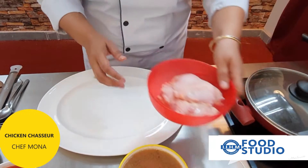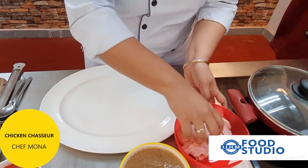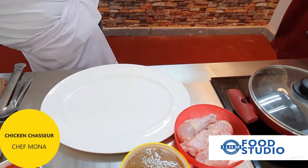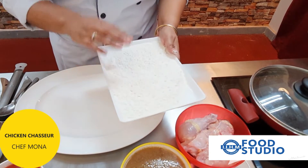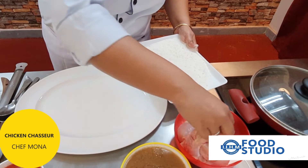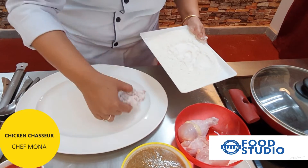Now let's start with the chicken. We have the chicken with the skin and we are going to coat it with some seasoned flour — that is refined flour mixed with salt and pepper. We coat the chicken lightly with the seasoned flour and keep it aside.